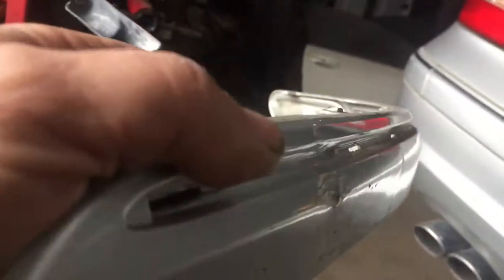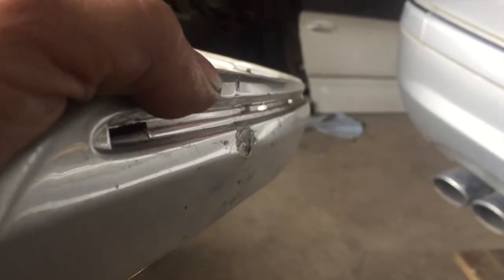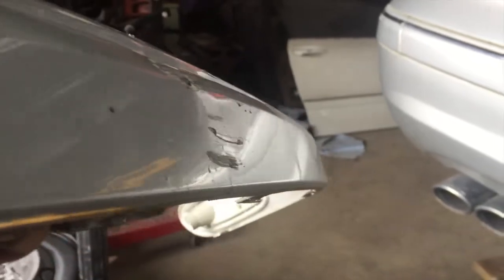That pressed right out. I got my little dent right out — I got rid of it. I pretty much got rid of the deviation along that top edge. I'll have to sand it off a little bit and fill it. I'll make it look good again.